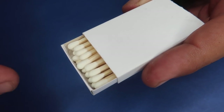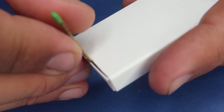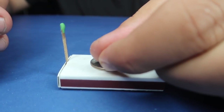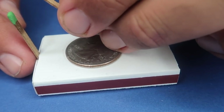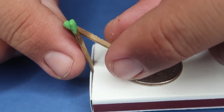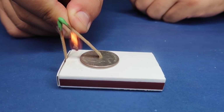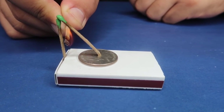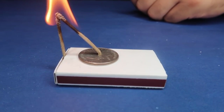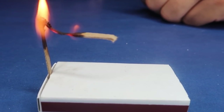Quick run through of how to set this up. You're going to open the match tray and wedge one of the matches in the front of the tray, then close the drawer. Then place the coin on top and balance the other match on the tip of the match sticking out of the box. The reason the matches lift up when you light them is because the sulfur at the tip fuses together, and then as the paper burns it begins to curl up — just enough for you to remove the coin.